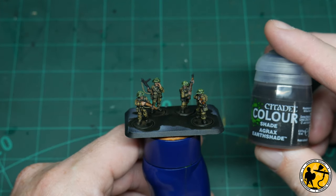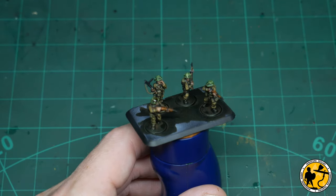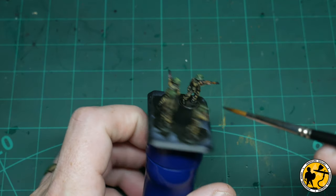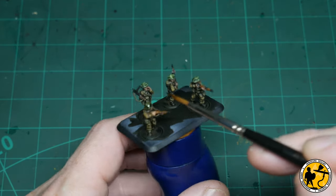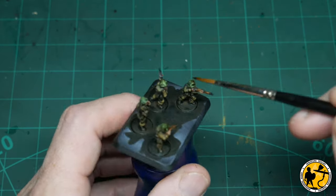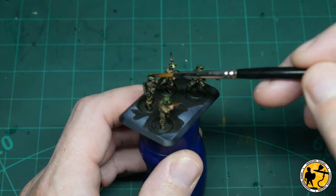The very next colour I use now is a wash — Agrax Earthshade. I'm using this on the tops of the helmets just to really darken them down and further pick out the detail you see with the netting on the top of the helmet itself. The reason I've done this now is so it gives a little bit of drying time when I go back and do some other parts in between.